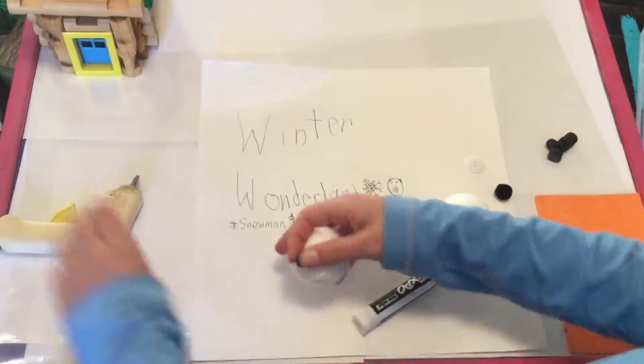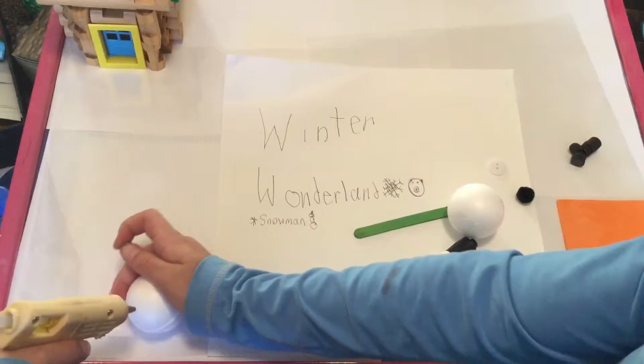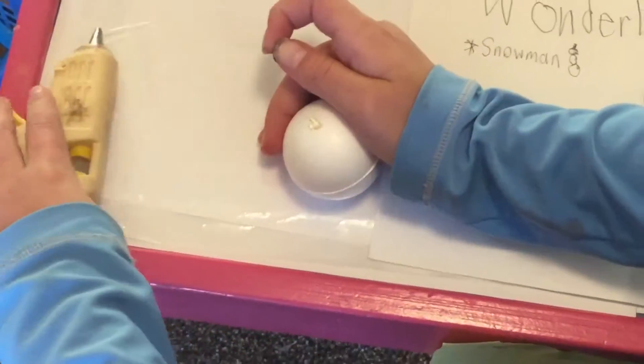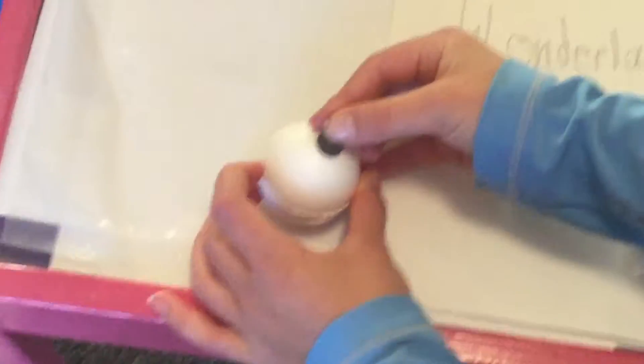I don't do hard work. So now I'm gluing the buttons. The buttons are just these small magnetic baskets.